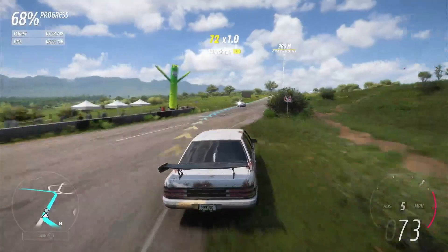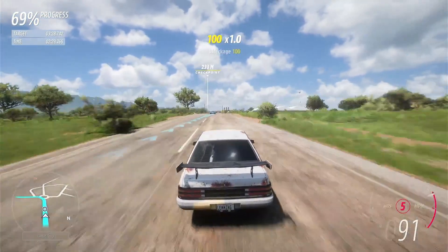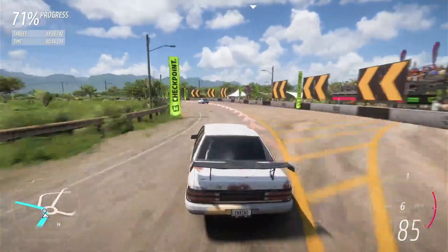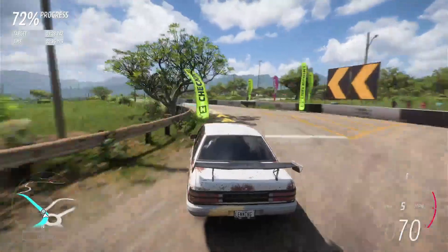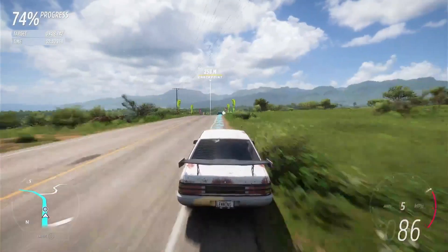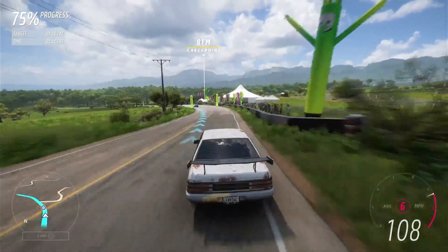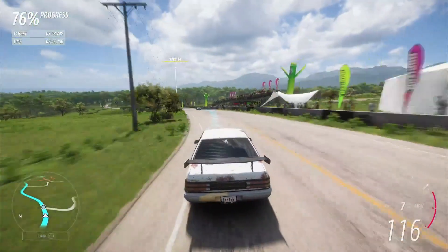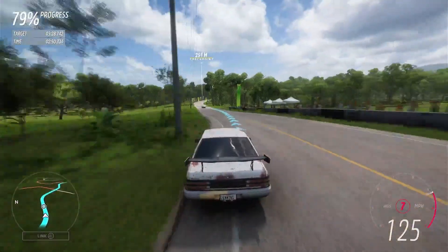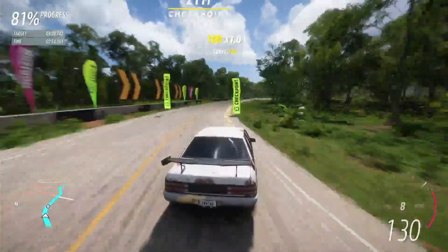That lets me come in wider on there, which meant I didn't cut the corner quite as sharply. Touch of the brakes, coast, coast, coast — on the accelerator. No need to brake here, or the next one, or here.